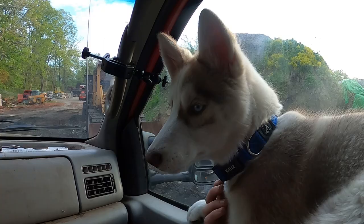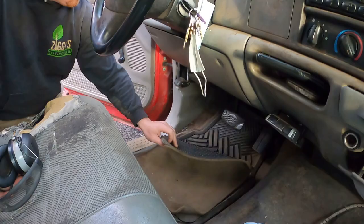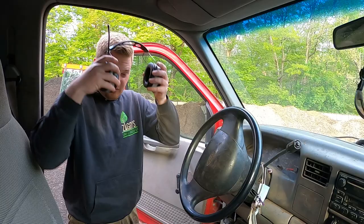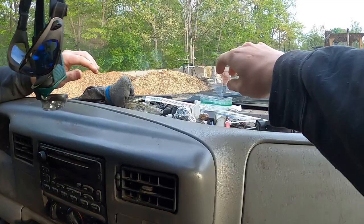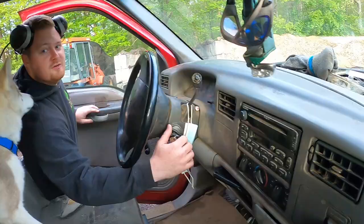Luna came along today. The F450 has been out of action for six or seven days — it was leaking power steering fluid through the hydro boost. 23 years of life and it finally gave out, leaking into the cab. We replaced the hydro boost and had to bleed the power steering system again. Also our flashers weren't working — there's a little flasher relay for the blinkers. When you think about all the stops every week with the hazards on, that'll go bad eventually.